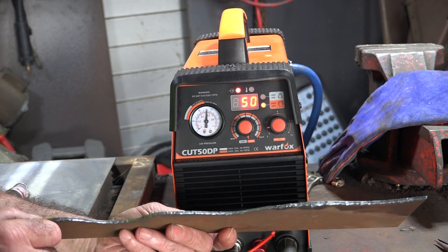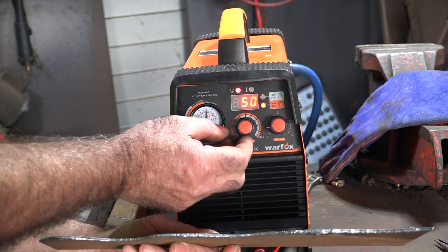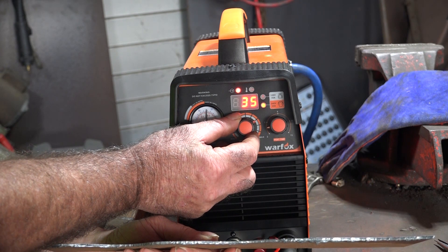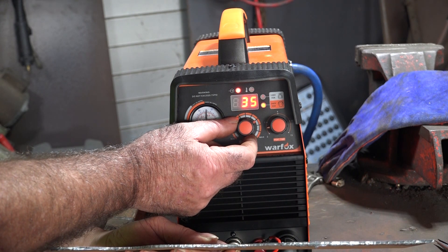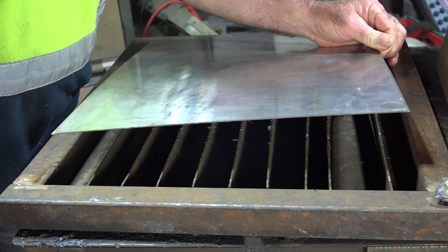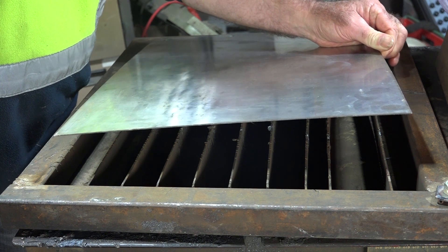So guys, we've cut the normal sheet metal plate at about 50 amp. What I'm going to do now is turn it down to 35 amp and we'll see if 35 amp is enough to cut the stainless. Right guys, we've got our stainless steel here — let's see if we can do some S shapes on this thing.